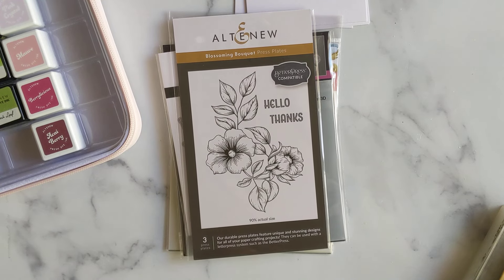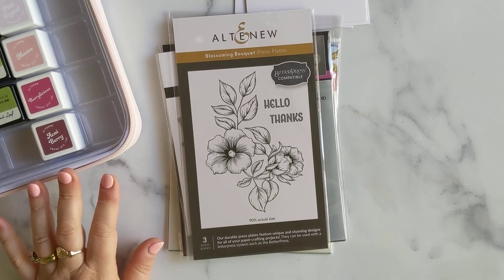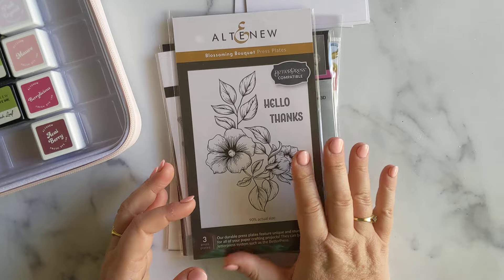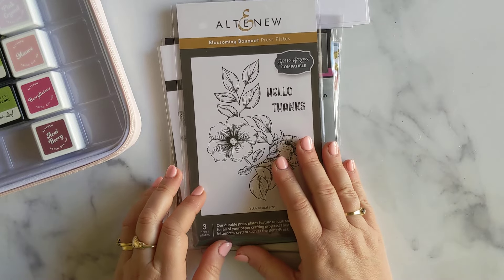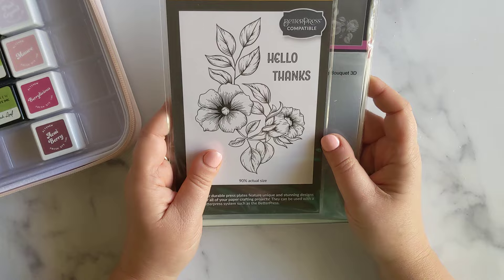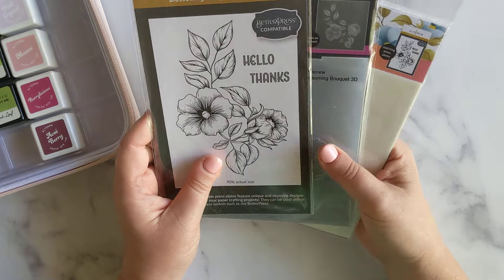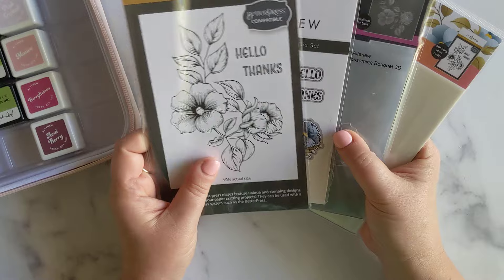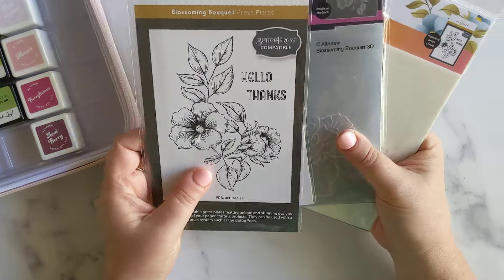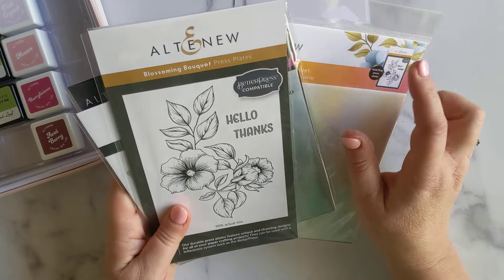Hey everybody, it's Jo. Thanks for joining me again today. So today I was going to create a card, but I have no idea what I'm going to create. I do have this really nice new little set. This is the Blossoming Bouquet set. It has a press plate, dies, an embossing folder, and a stencil set. And this looked really nice just using the stencil.